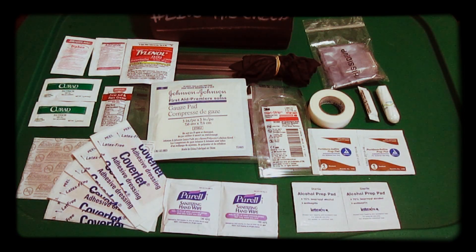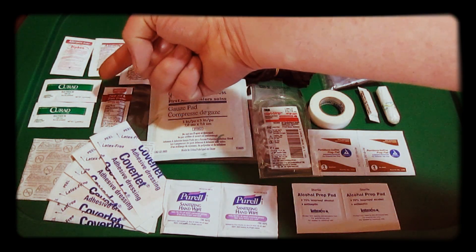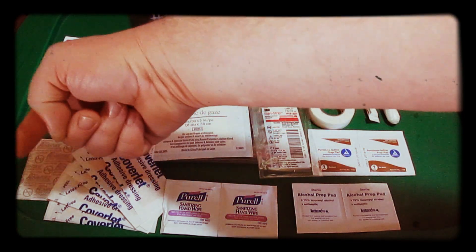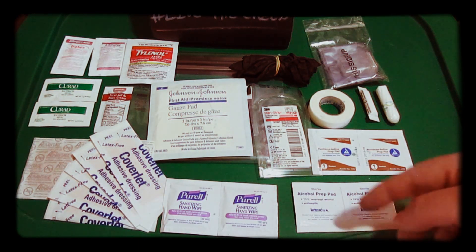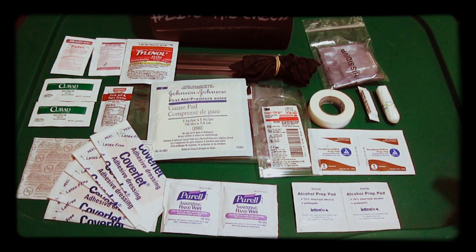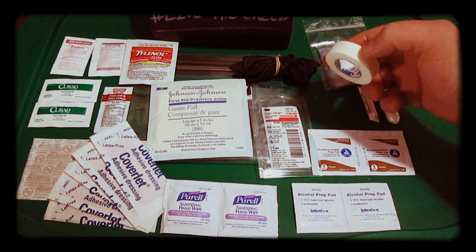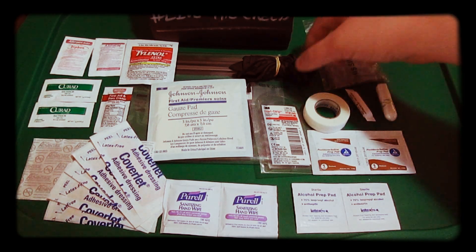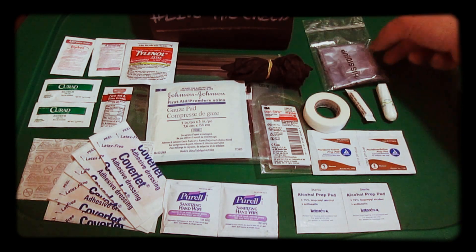Here's everything laid out. You have some antihistamine, some aspirin, Tylenol, a couple antibacterial ointments, first aid burn cream, some small bandages, one large bandage, a 3x3 gauze pad, two sanitizing wipes, two alcohol prep pads, two iodine prep pads, a 3M steristrip pack, some cloth tape, a tampon, ammonia inhalant, some extra large nitrile gloves, and a CBR face shield.